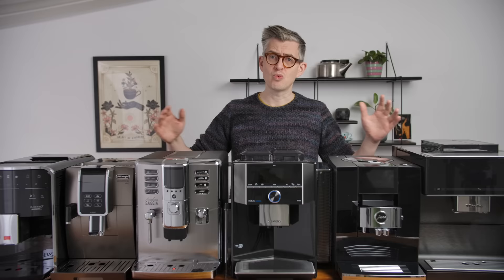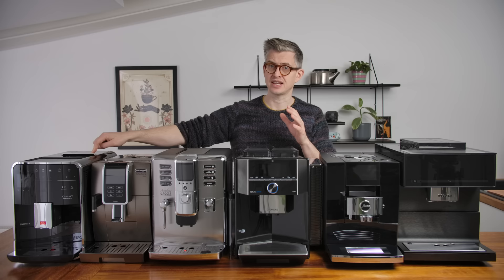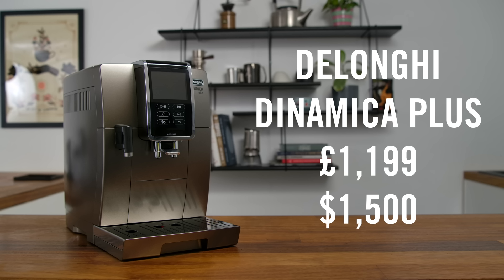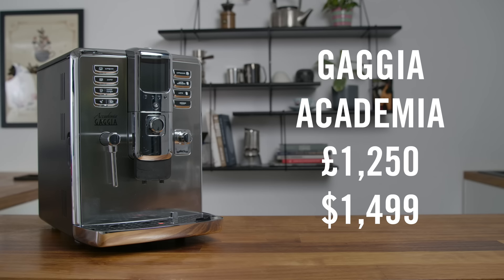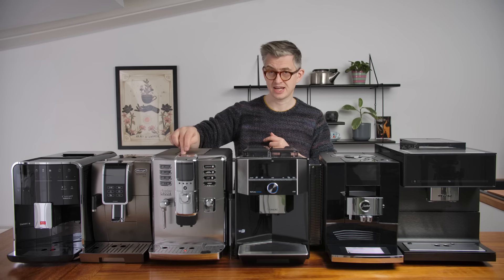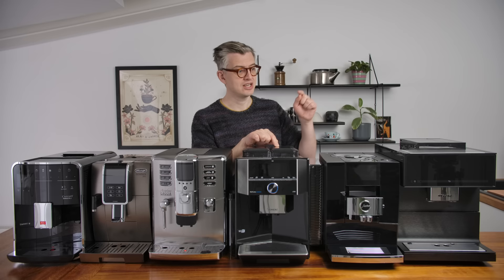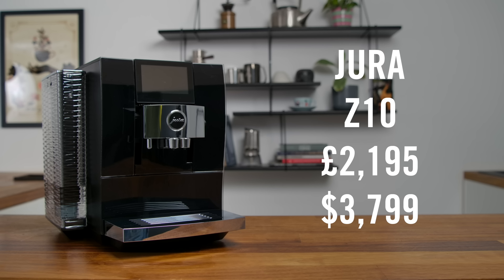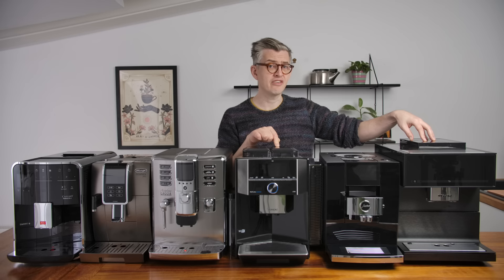They're going to run up in price. Starting at this end is the Melitta Barista TS — that's £1,000, the cheapest thing we're going to look at today. These get expensive, I'll warn you now. Next up is the DeLonghi Dynamica Plus at about £1,200. Next to that is the Gaggia Academia at £1,250. Then the Siemens EQ9 at £1,700 — a bit of a jump. Then the Jura Z10 at just under £2,200. And finally, this monster at the end is the Miele CM7750, at £2,500.